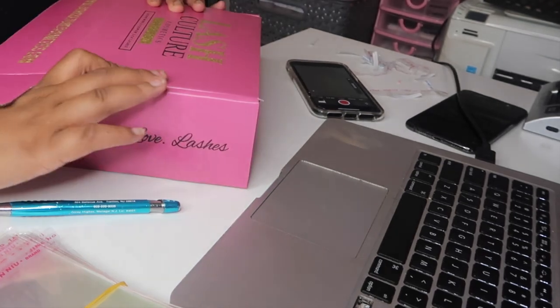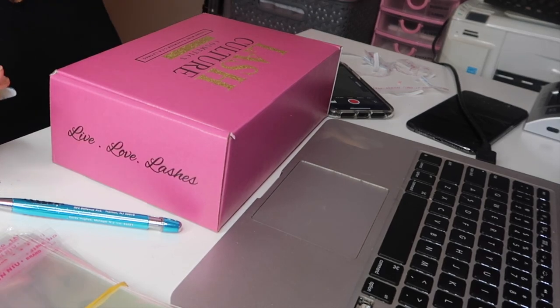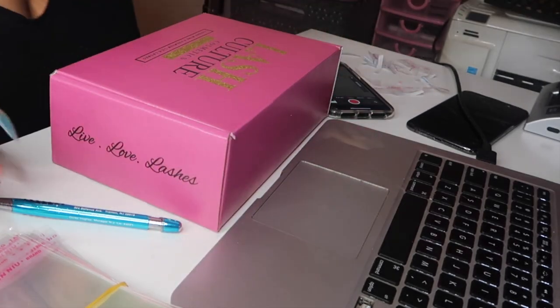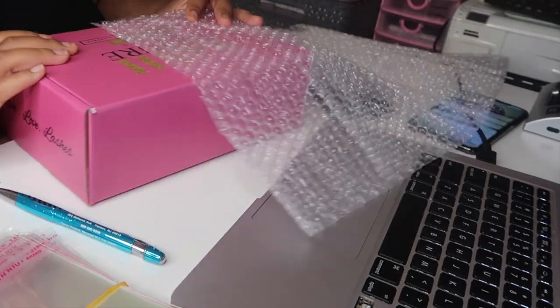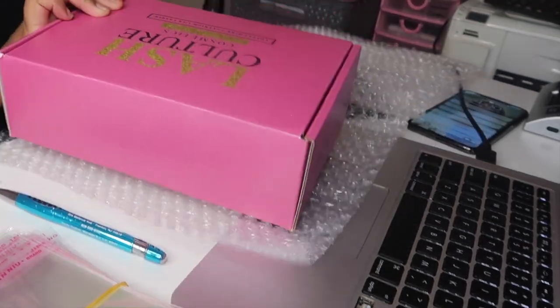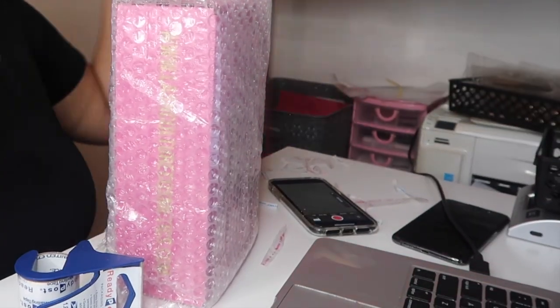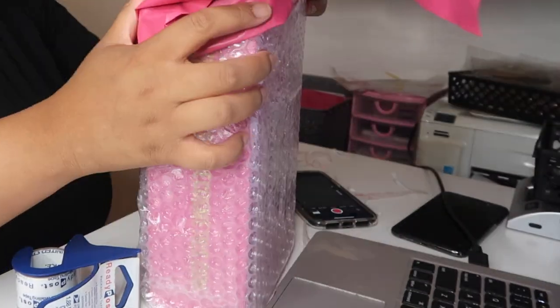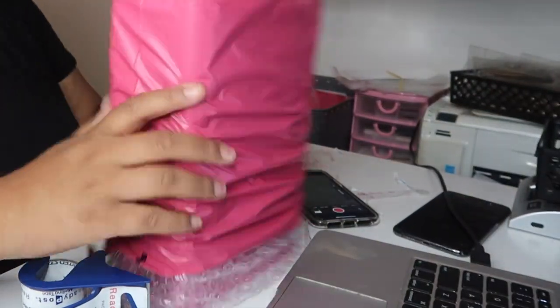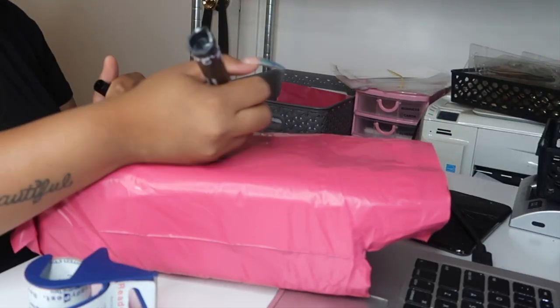Now I'm going to put her packing slip right under her flyer and close the box. I'll get her poly mailer — I try to bubble wrap it if I can so that if she wants to save the box she can. I'll go ahead and put it in the poly mailer. It's a little harder to do with the bubble wrap on, but it's not impossible. I'm going to write her order number on the outside.